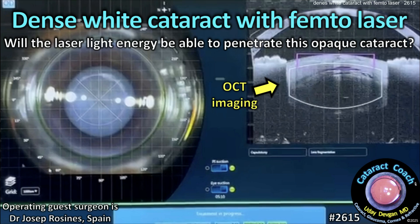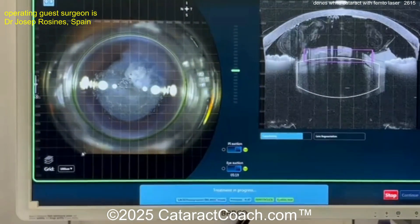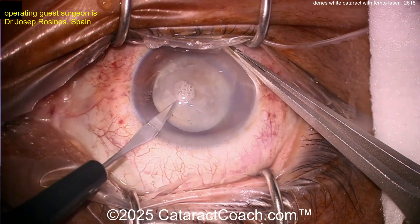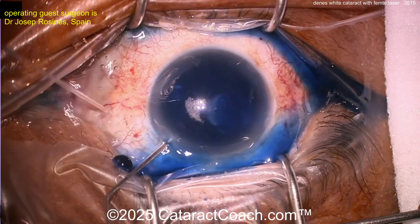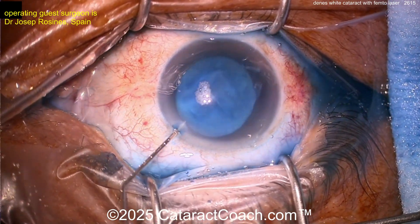cataractcoach.com — a dense white cataract with a femtosecond laser. Will the laser light energy be able to penetrate this opaque cataract? Here we go. On the OCT image and the microscope image, you can see it was able to make a capsulotomy. Sometimes when the intumescent lens fluid comes out of the capsule bag, that can block laser light transmission.